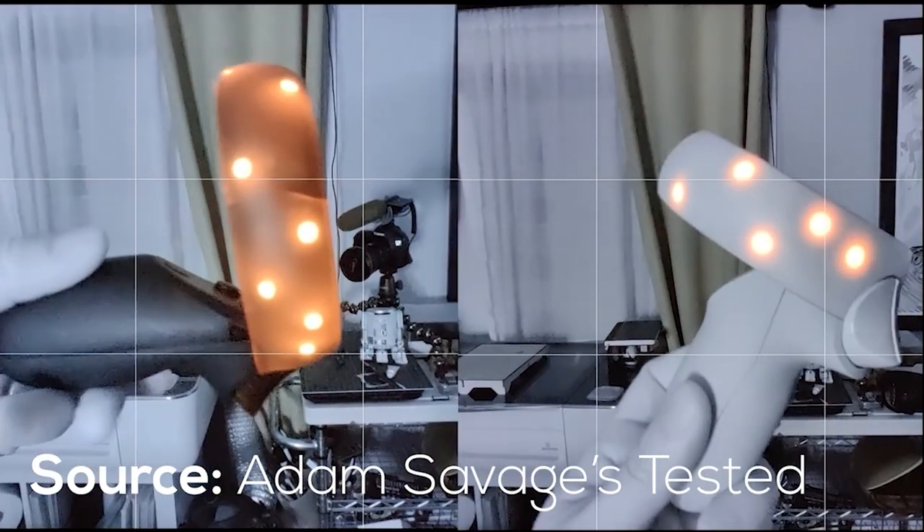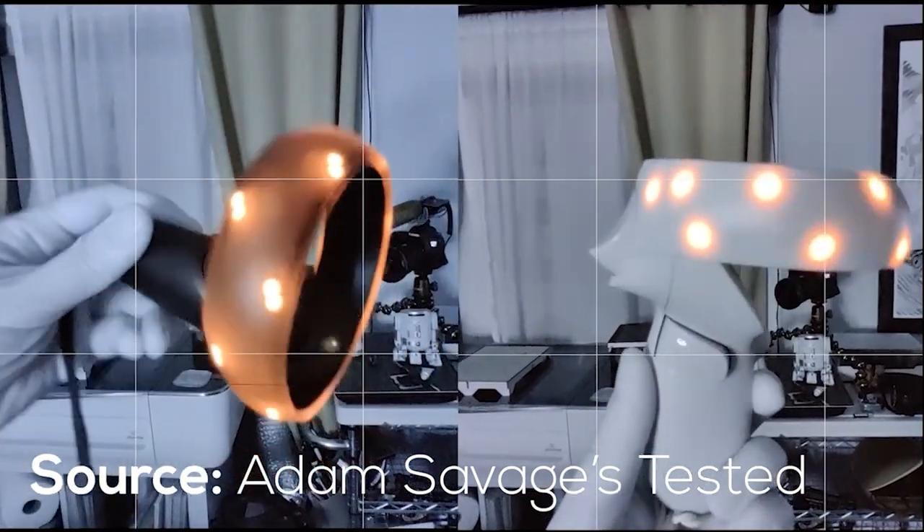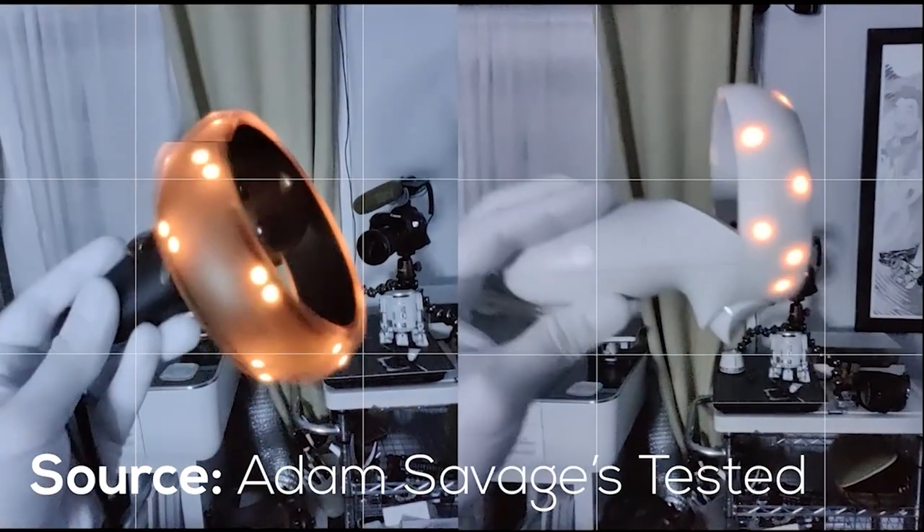There are also LEDs inside of the controllers for the VR headset to be able to track. The more light they actually emit, the better the pattern and also the color and the quality of these LEDs, then the better tracking they will be overall.